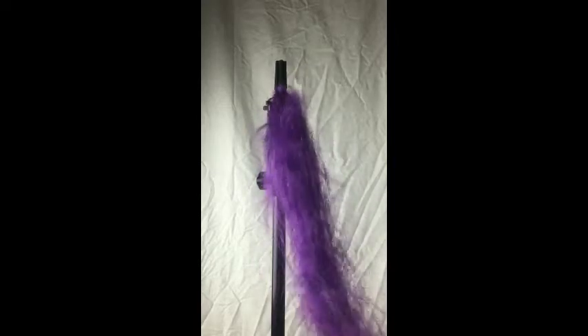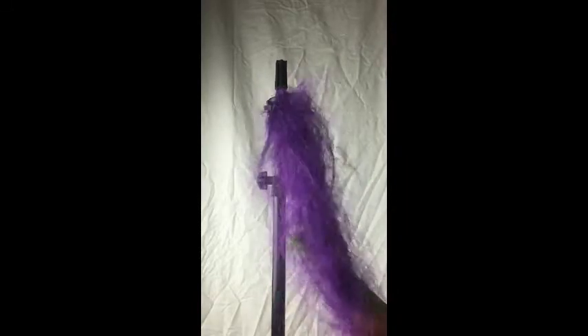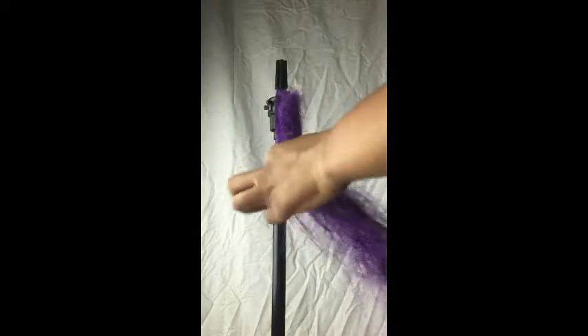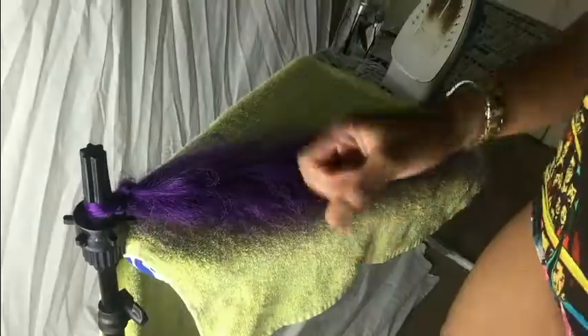I'm just gonna continue this process, and right here you see that I'm pulling it and then going back in and pulling it. That's just how your finished product should look.